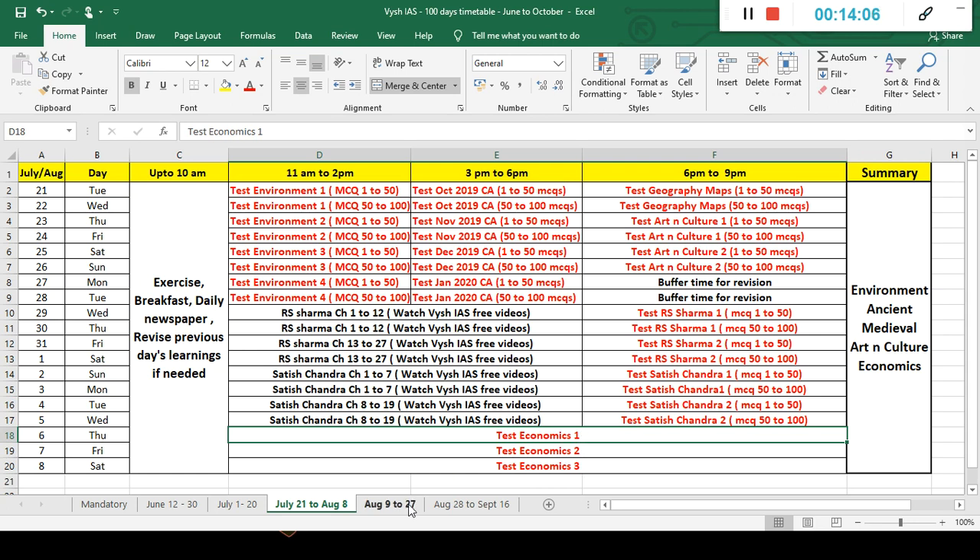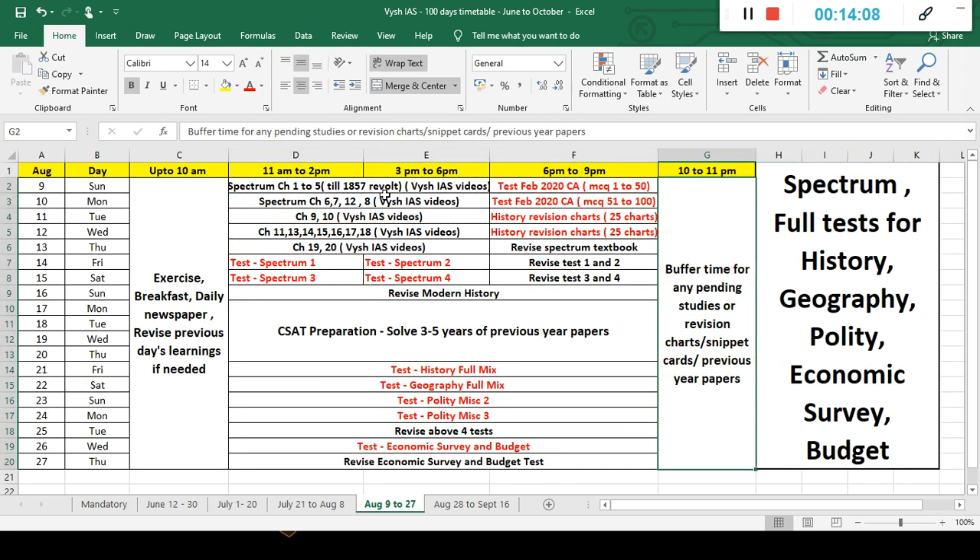The economics test has 300 MCQs — very detailed. Every concept is explained with text and pictures, so even a beginner will understand. Then at the last we will do Spectrum, because that's the easiest one to study and we have the best spectrum lectures on YouTube — more than two to three lakh views per chapter. Tests one through four in the brochure explain which chapters are covered in which test. Revision time is built in, along with around 80 history revision charts. Every day I've kept one hour of buffer time so you can do a bit of previous year papers or revision charts automatically.